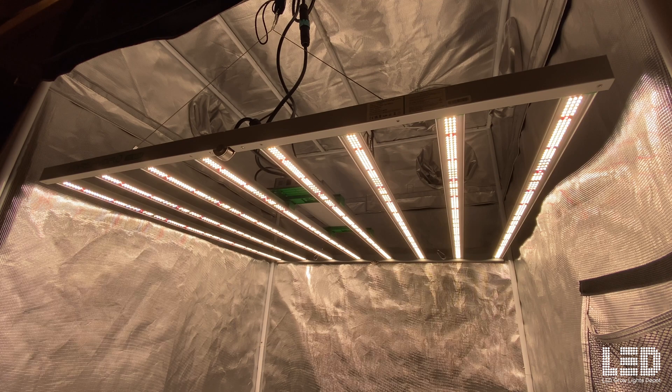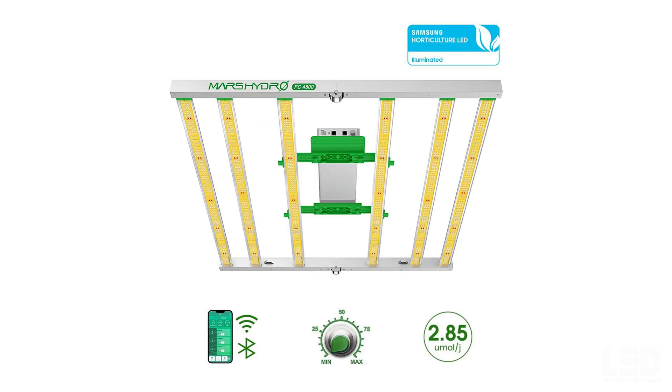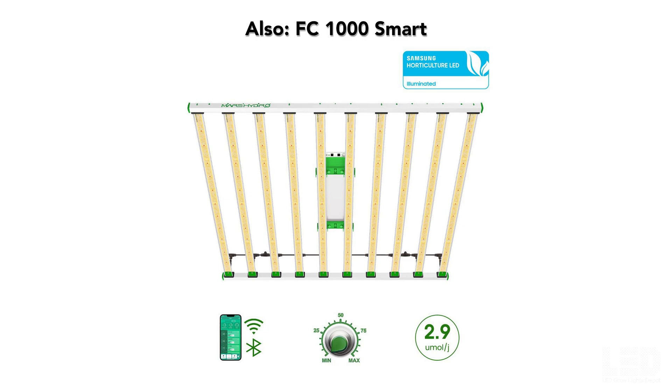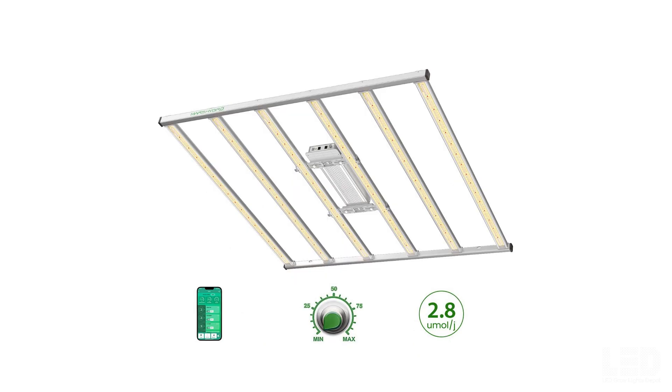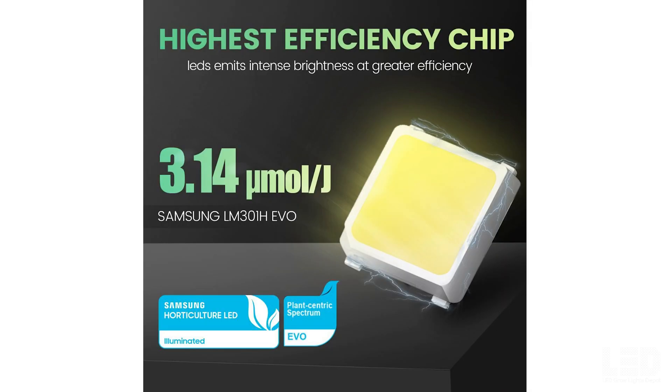The FC6500 Smart Light is part of the FC series, which also includes the FC3000 Smart, FC4800 Smart, and FC8000 Smart. All these lights use Samsung diodes. There is a less expensive FCE series which uses Bridgelux diodes, and a more expensive LM301H Evo series which uses the new Samsung LM301H Evo diodes.